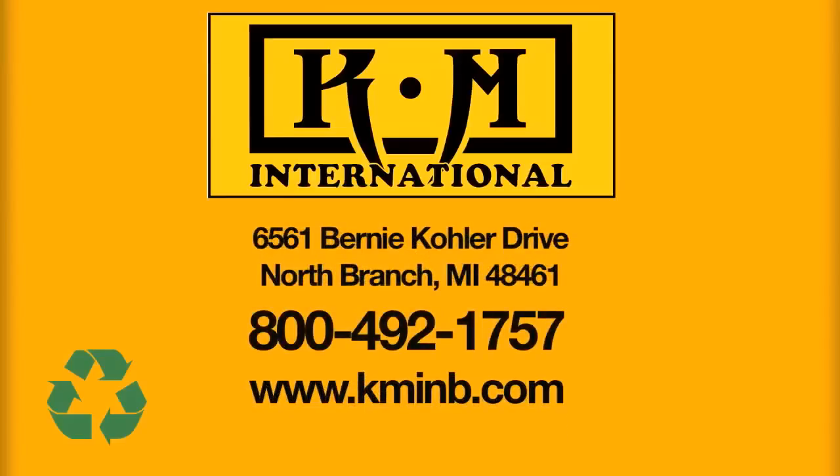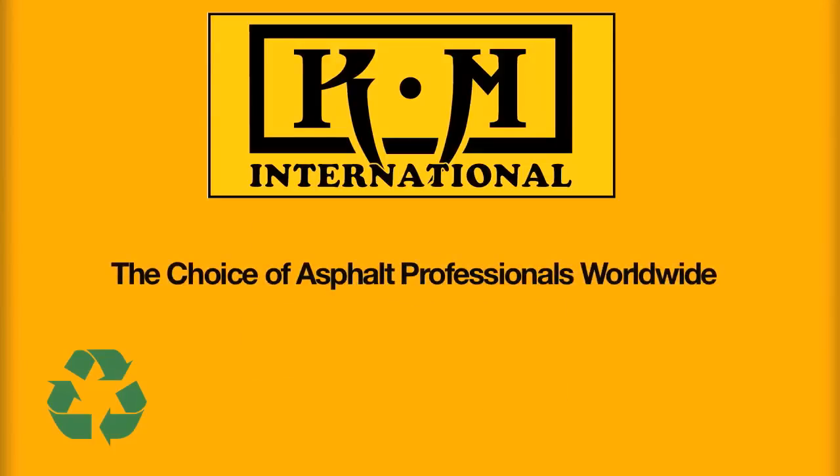Call our sales staff today to get the full story on a realistic, real-world return on investment analysis. KM International — the choice of asphalt professionals worldwide.